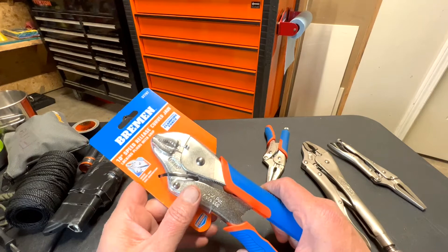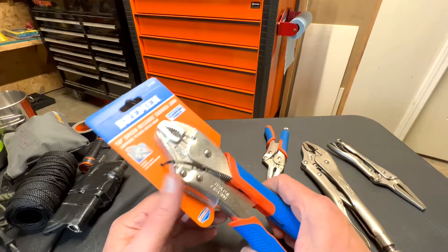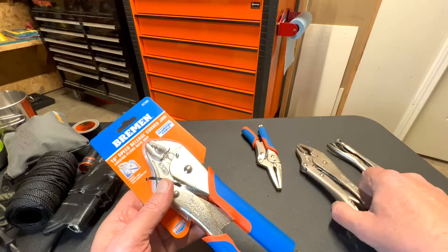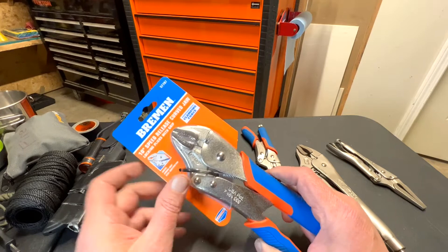They have a cheap set of vice grips called Pittsburgh Pro or something like that. They work — don't get me wrong, they work — and they're cheap in price and in material. They're nothing compared to the Vice Grip brand, but they get you by.